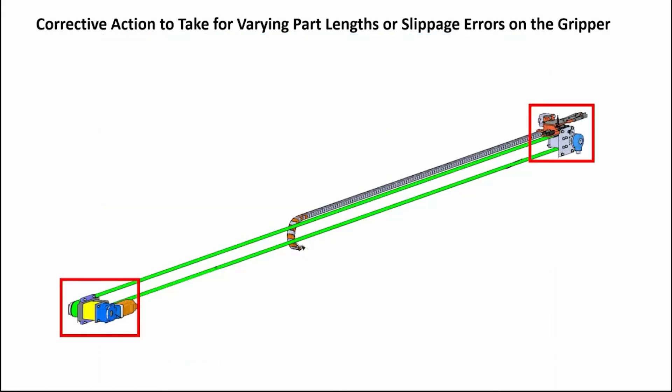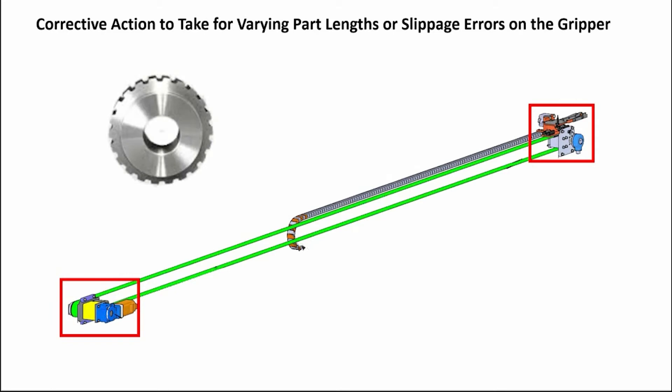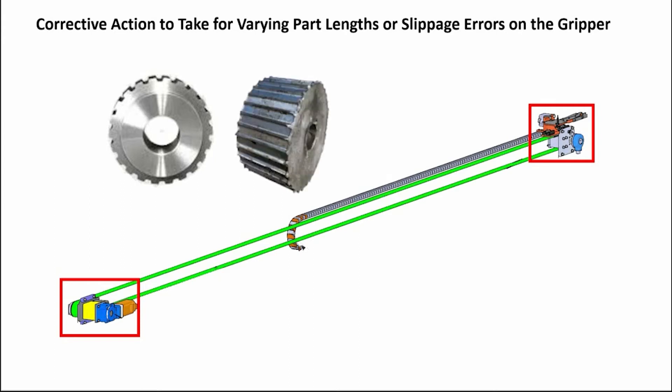Once this is done, you will need to check the teeth on the drive belt pulley on both ends to ensure the teeth are not worn down. The teeth should have almost a 90-degree corner on them to hold the belt in place — no smooth edges off the top flat of the tooth. Here is an example of a worn-out pulley.